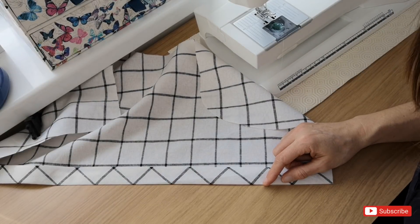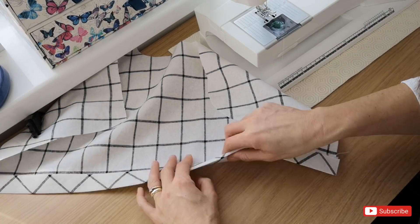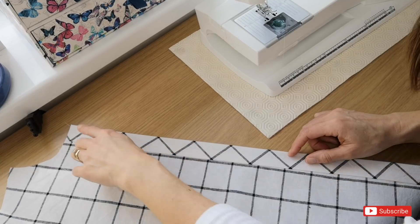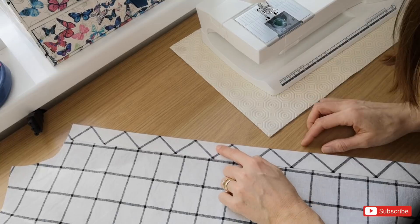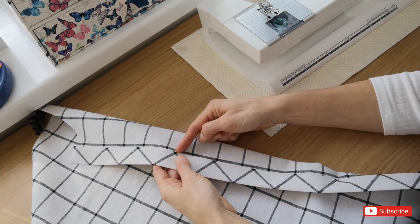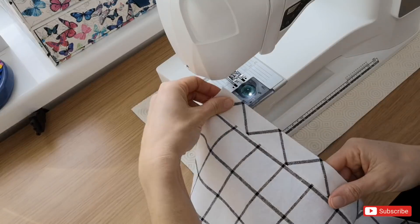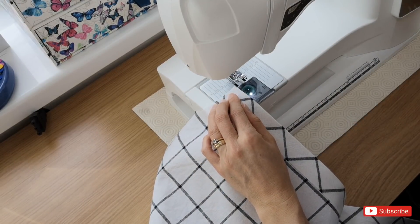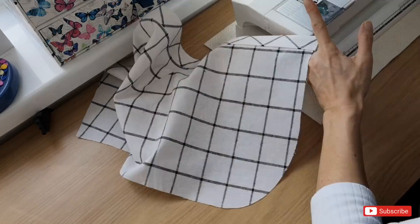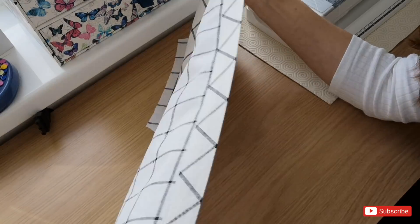This ironed edge is now encasing all the raw edges so everything looks really nice and neat. I'm going to sew this down from the right side, using the notch on my presser foot as a guide, stitch down one edge, then turn it over, measure where it falls on the machine, and top stitch the other side. I'll increase my stitch length to 3 again. All nicely sewn together with even stitches down each side.